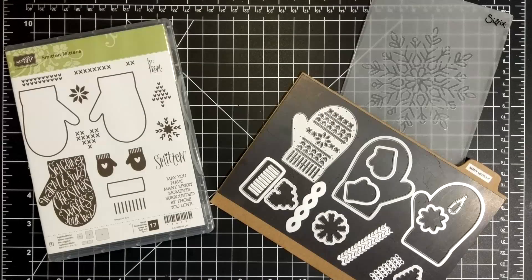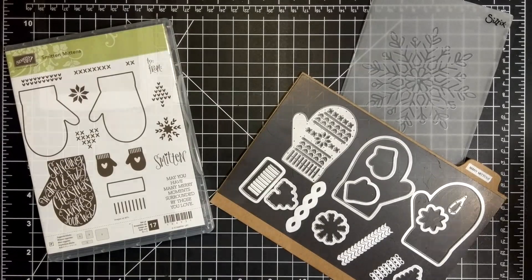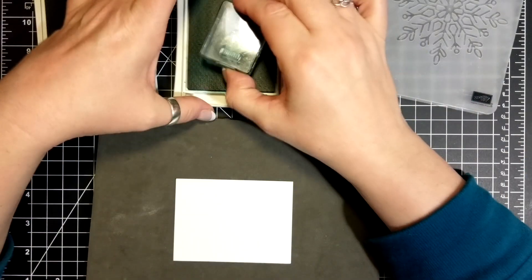Hi friends, it's Suzanne here from sunstampin.com, a Canadian Stampin' Up demonstrator. Today's card features the Smitten Mitten Stamp Set, the Many Mittens Thinlit Dies, and the Winter Wonder Texture Impression Folder.